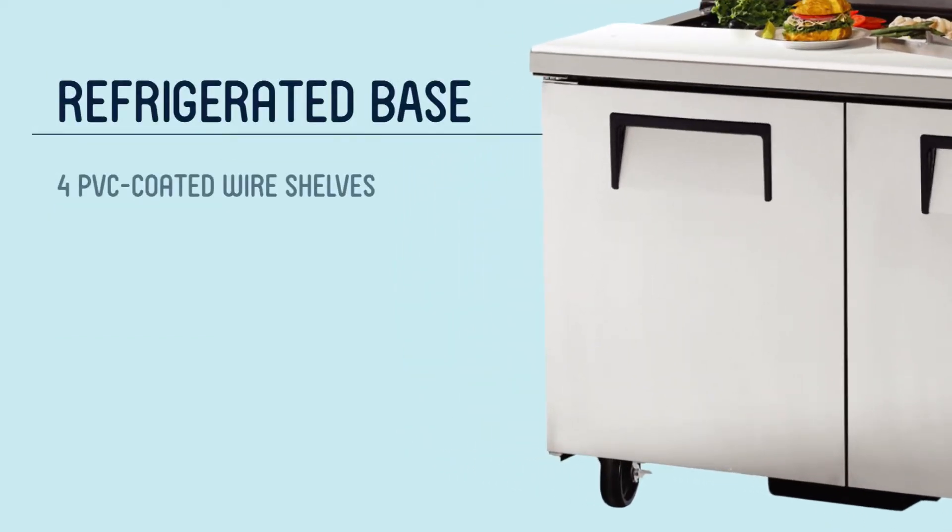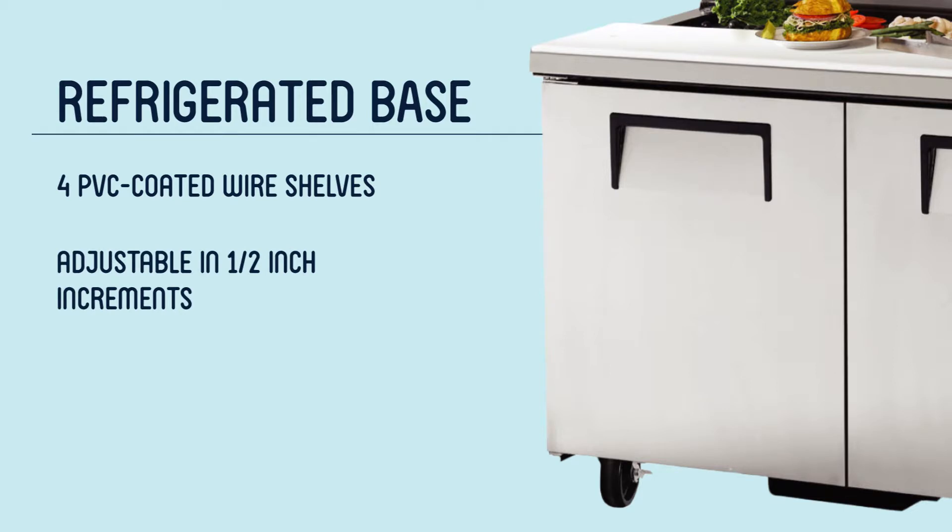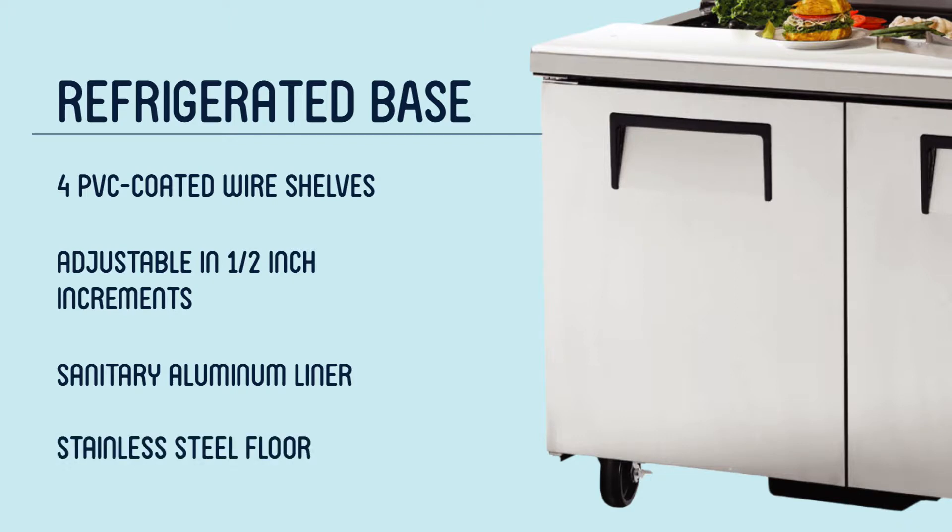The refrigerated base of this prep table includes four PVC coated wire shelves, each measuring 21 and 9/16 inches long and 16 inches deep. Those shelves are each adjustable in half-inch increments so you can make the most of that space. Sanitary clear coated aluminum lines the interior of this prep table, and a stainless steel floor with coved corners makes quick work of cleaning up spills.